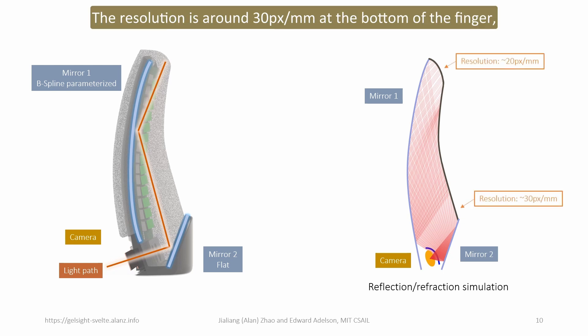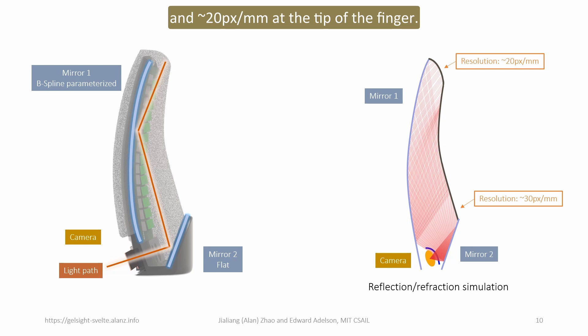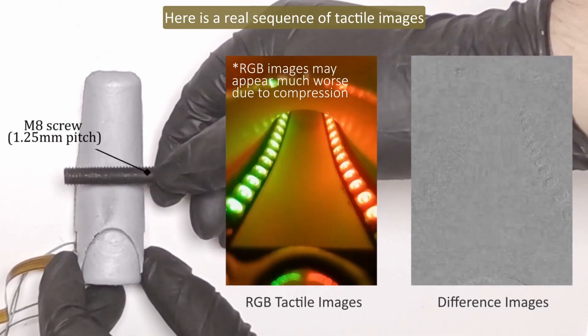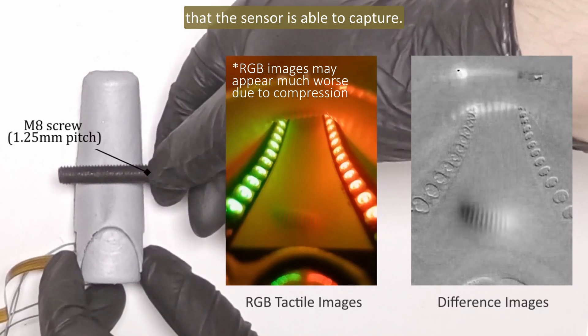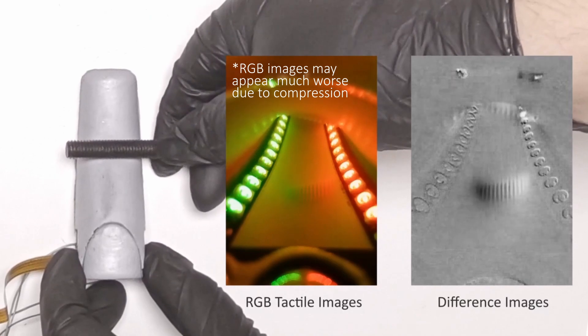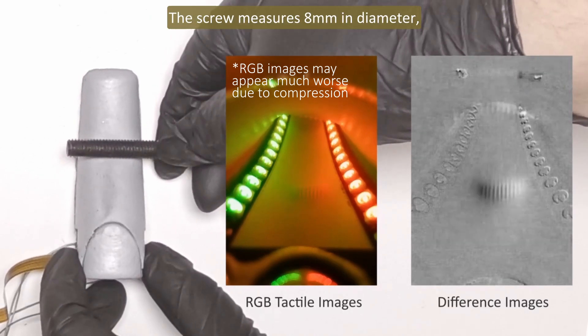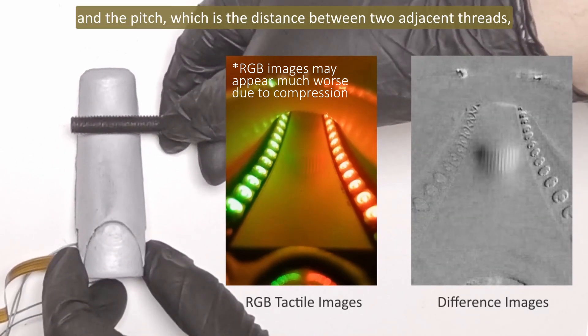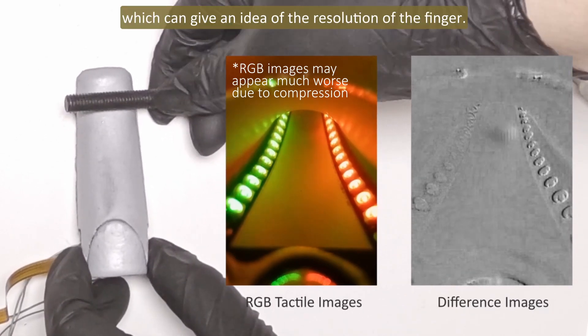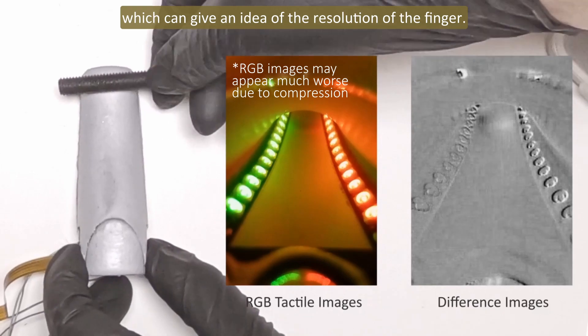The resolution is around 30 pixels per millimeter at the bottom of the finger, and 20 pixels per millimeter at the tip of the finger. Here is a real sequence of tactile images that the sensor is able to capture. Here, we press an M8 screw onto the finger. The screw measures 8 millimeters in diameter, and the pitch — the distance between two adjacent threads — is 1.25 millimeters, which can give an idea of the resolution of the finger.